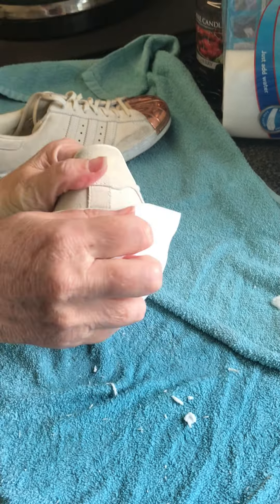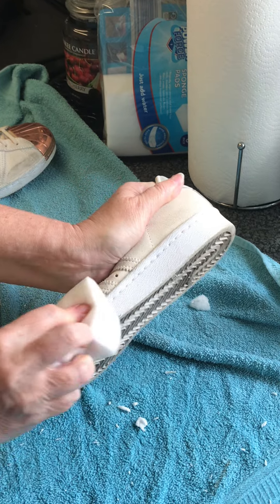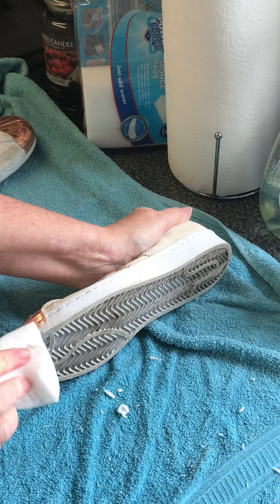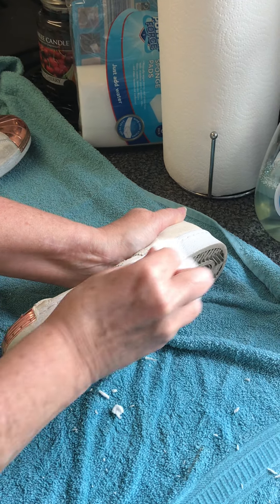If you just want to clean up your trainers, it kind of gives them a new lease of life when the white bit is clean. If you look at that and compare it to that, it's done quite a good job.